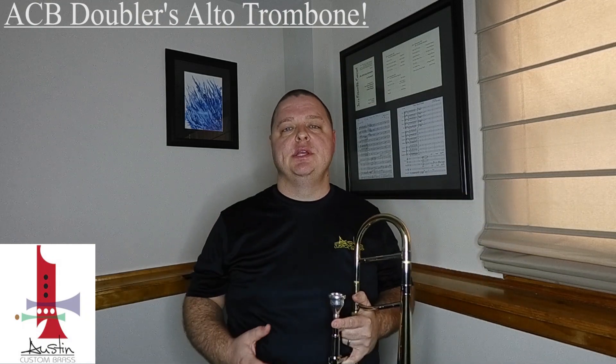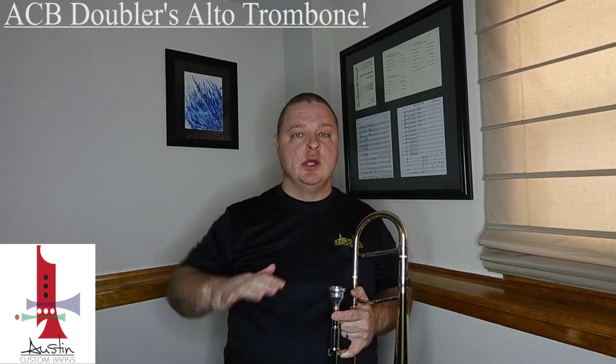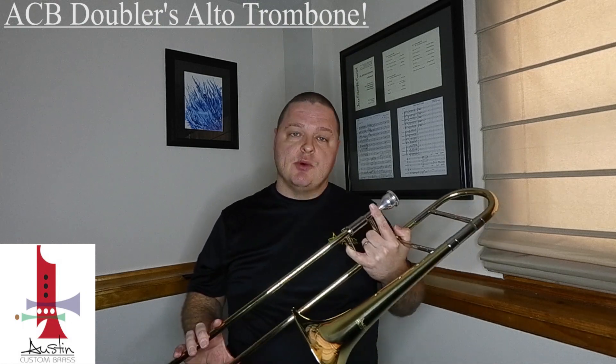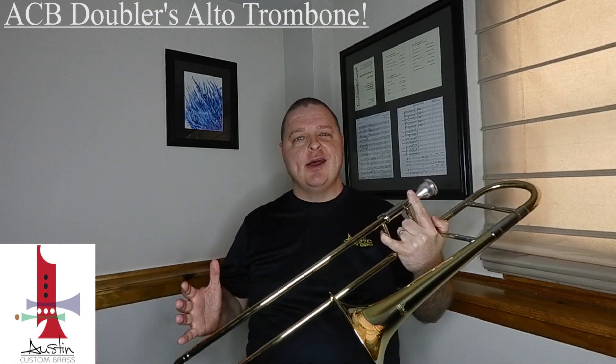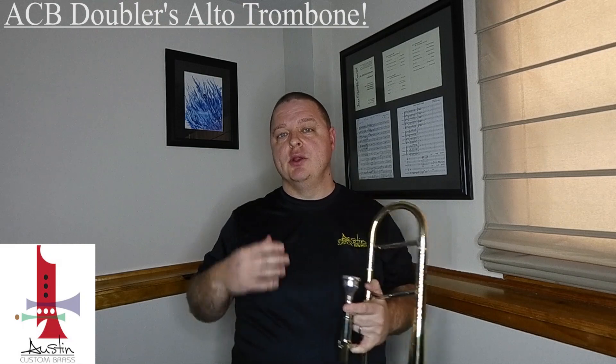Most tenor and bass trombones that you're familiar with would be pitched in B-flat, meaning their bottom note — the lowest fundamental on the instrument — is a B-flat. For this one, since it's kind of shrunken down, a little smaller and more compact, the bottom fundamental is an E-flat. So everything you play on this instrument in a normal position on a B-flat trombone will sound a fourth higher than it normally does.